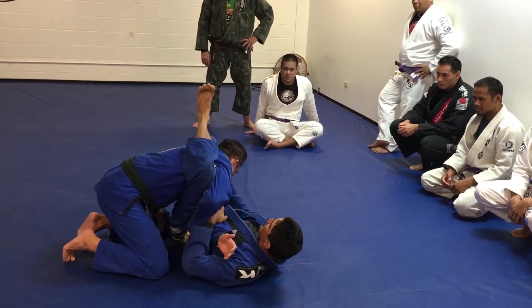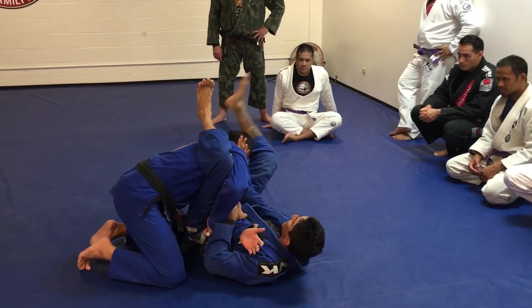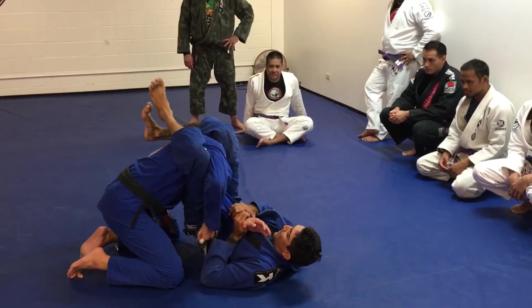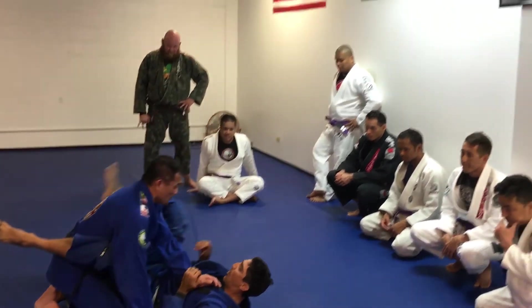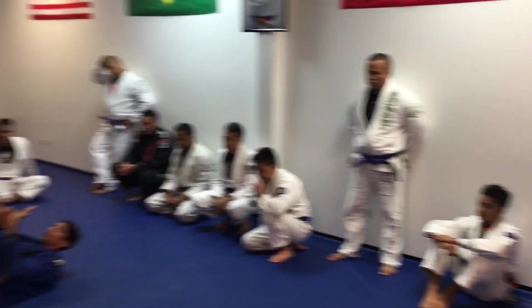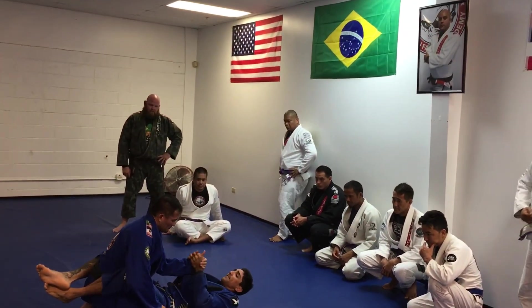Controlling the arm, you can easily push the head away. My front leg comes over, heels down, hip up — finish the arm bar. Always make sure the thumb is always straight up, never down to the side — always straight, like you're going to shake his hand.